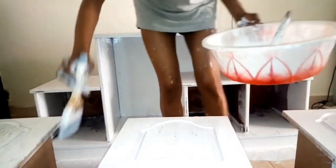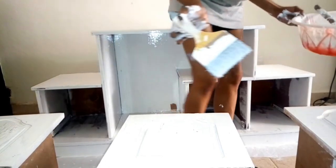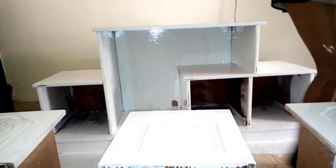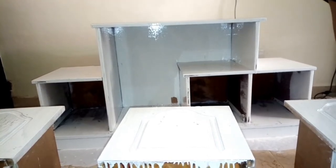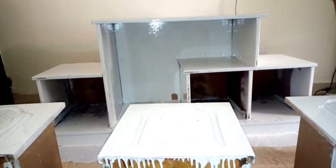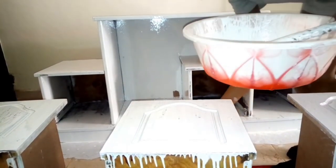One thing I noticed is that trying to paint these inner corners is very hard. I painted like four times and every time the paint keeps disappearing. Even the inner part where the drawers go in — as you can see it's not painted well because despite what I did, I couldn't paint it properly.